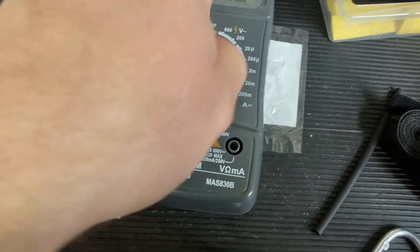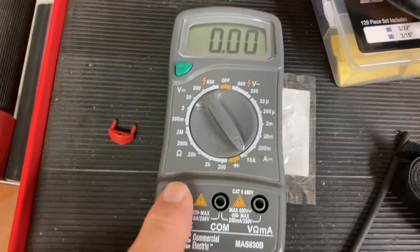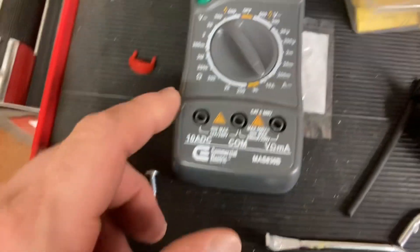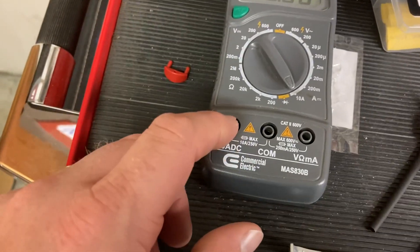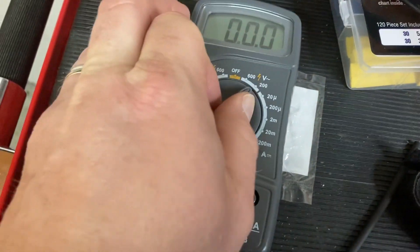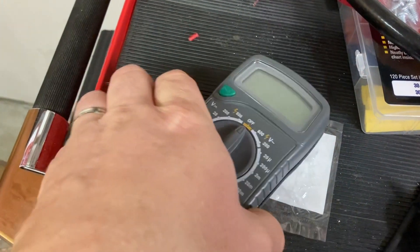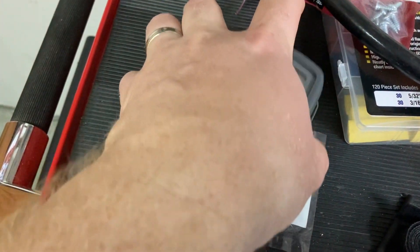I think I blew the fuse when I didn't know what I was doing. I think I blew the 10-amp, 250-volt fuse. So now I'm wondering if I can use my newfound skills rather than go out and buy a new multimeter.